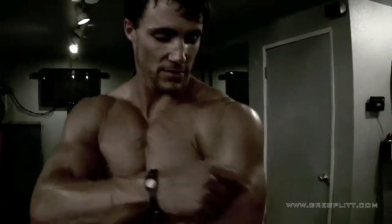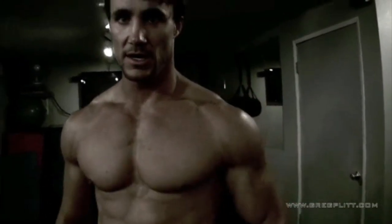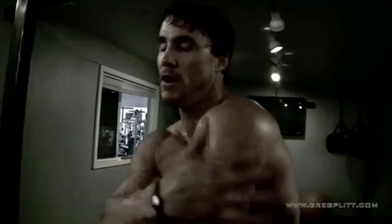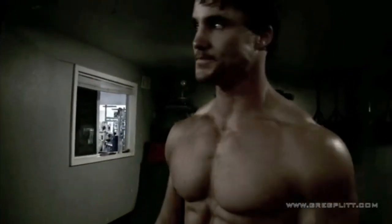What we did right there is we went to war with the biceps and triceps. These two muscle groups collided with each other to give you the arms you want — the size, working the peaks, the inside, the outside heads, the tricep, the whole horseshoe. It's real fast though.